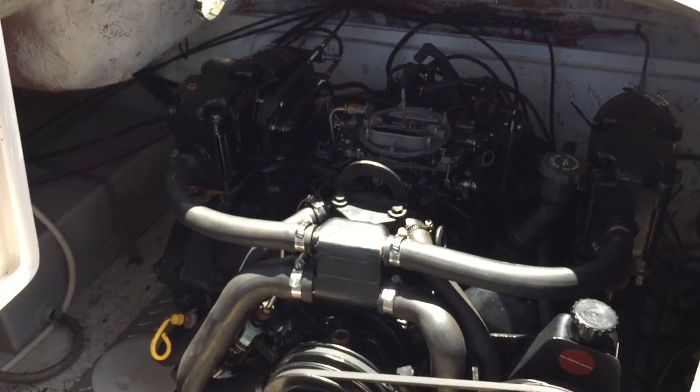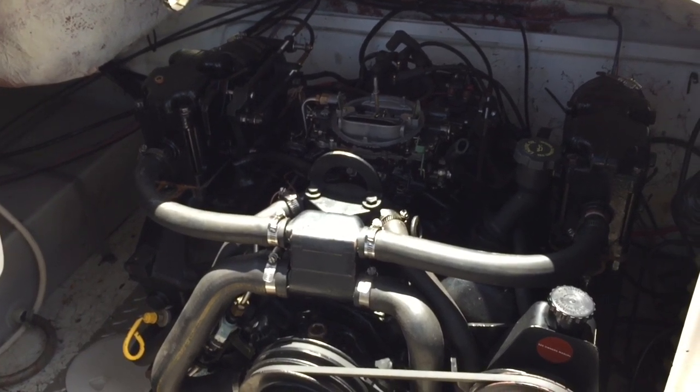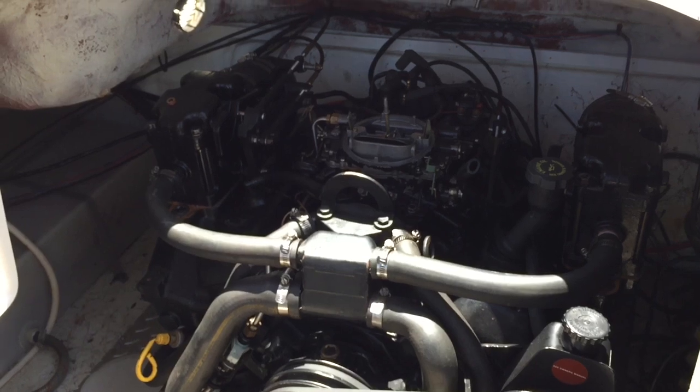A compression check would have immediately found this problem, because doing a compression check on number three, we've got zero PSI on the compression gauge. Another mechanic told him he had an air leak possibly from a cracked head or cracked intake — nine times out of ten if you've got something cracked, it's a cracked block, a cracked manifold, or a blown head gasket. A simple check with the compression gauge would have possibly noted this problem.